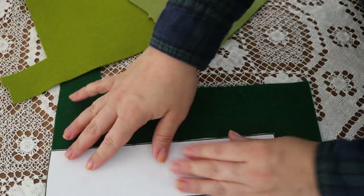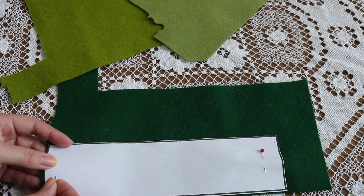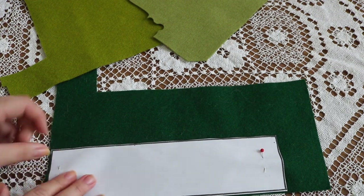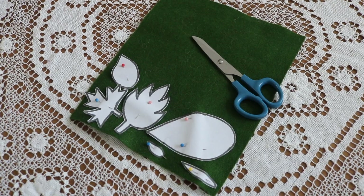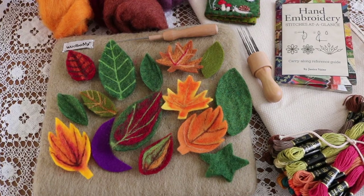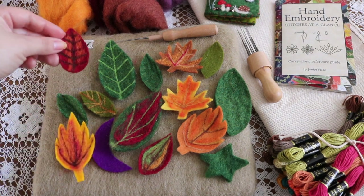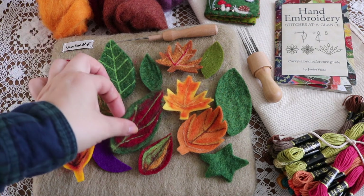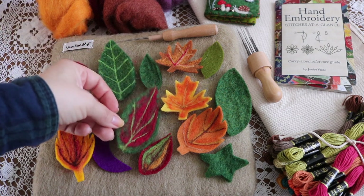The first step is to cut out your crown and leaf patterns from the felt. I recommend pinning your paper pattern onto the felt with sewing pins and using sewing scissors — these two steps and tools make a big difference. Once you've got your felt leaves all cut out, you can add embellishments. We worked on needle felting embellishments a few years back and still have some of those leaves leftover, but today we're going to work on some more.